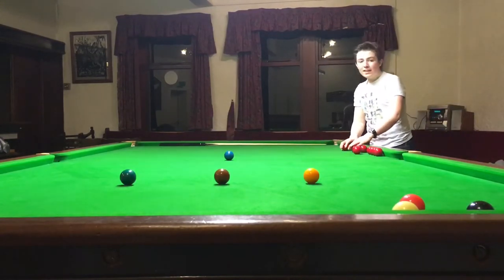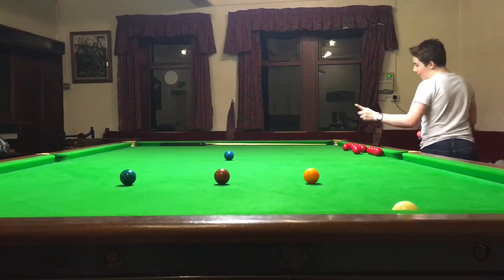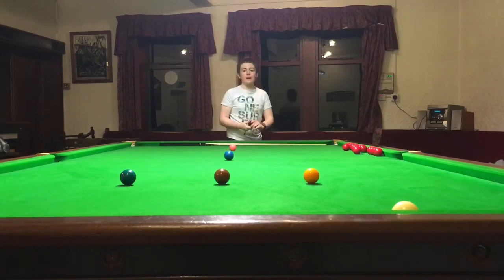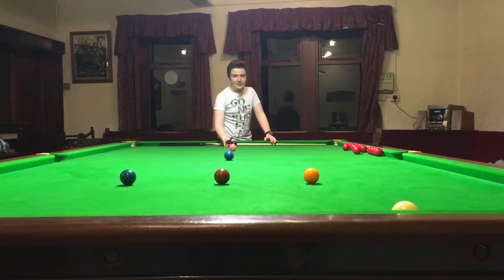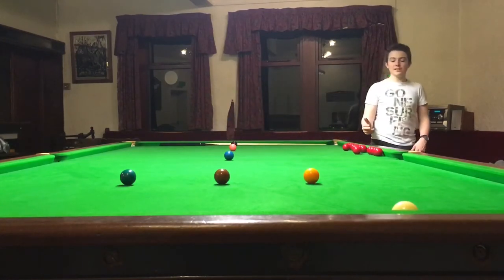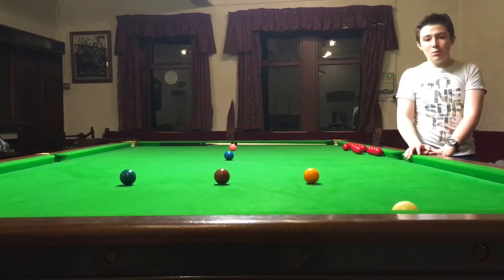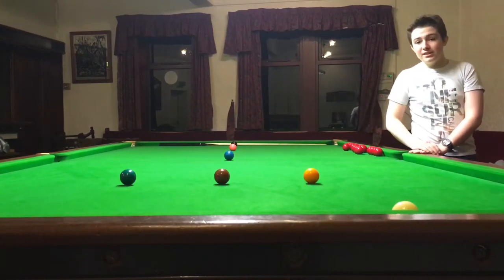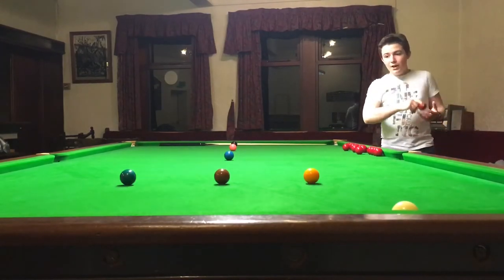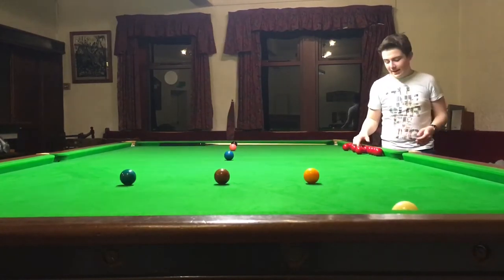Moving further down the table we have space for two more balls. Just further down from the blue is where the pink ball goes, and then at the very end is where the black ball goes. Just for scoring: the yellow ball is worth two points, a red is worth one point, green is three points, brown is four points, blue is five points, pink is six points, and black is worth seven points. So for example, if you pot a red (one) and then a blue (five), you get six points altogether — and the blue respots, but I'll talk about that in another video.